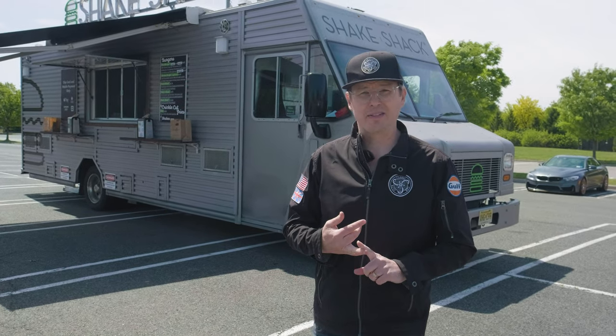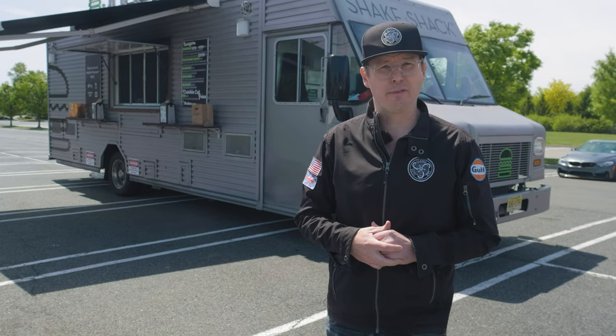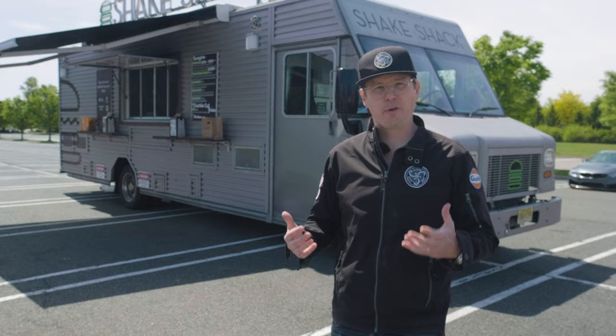It's a Freightliner MT45 with a massive Cummins diesel. It's 19,500 pounds, 22 feet long, with custom-built propane tanks under the floor for better kitchen efficiency. This thing is fully equipped and ready to go.